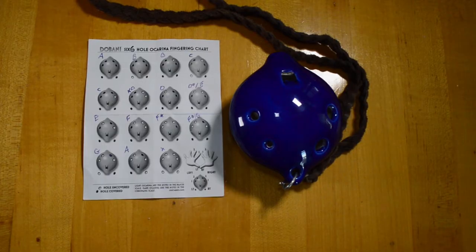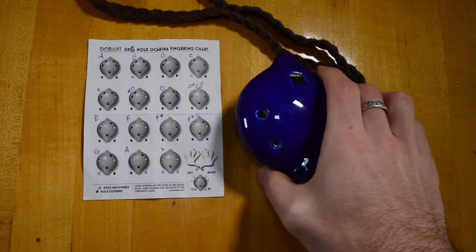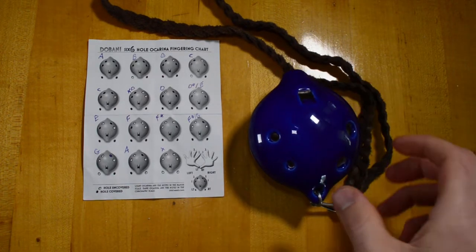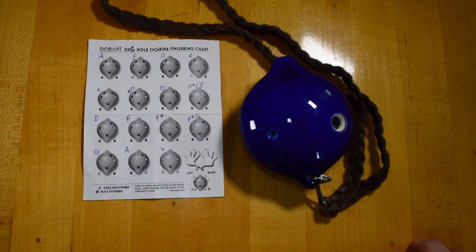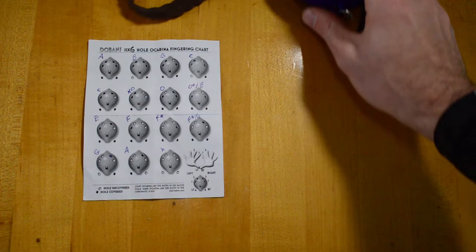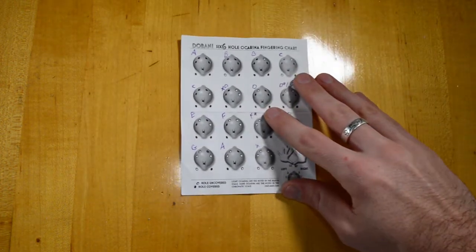All right, let's take a look at the different ways of playing it. But first, let's see what came in the package. It was really simple — we have just the ocarina and a picture chart of different ways of holding the ocarina and playing the different notes.